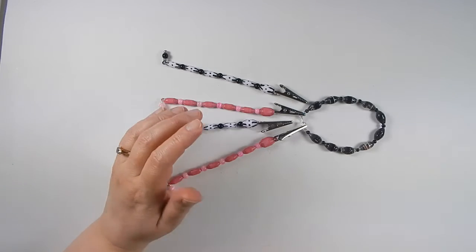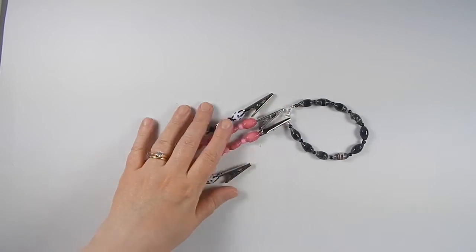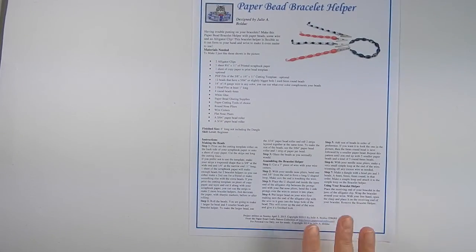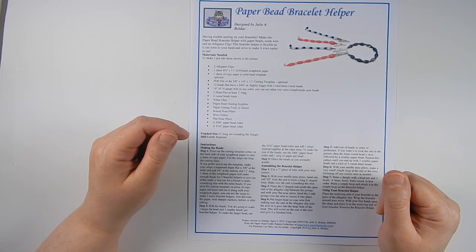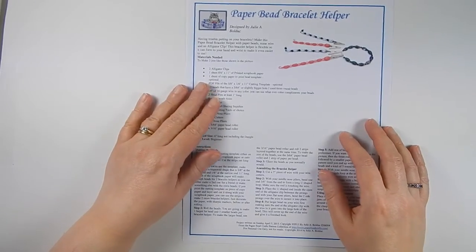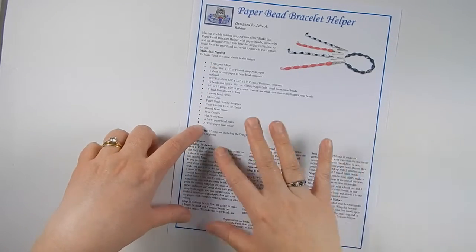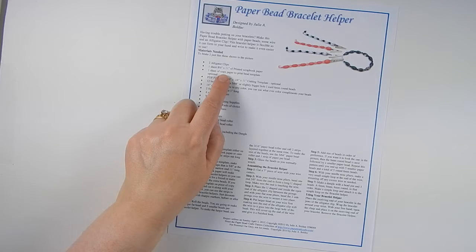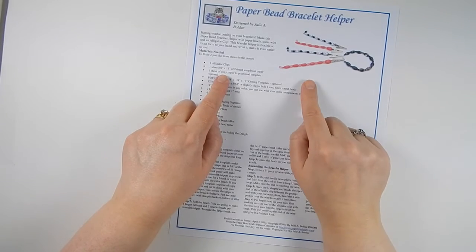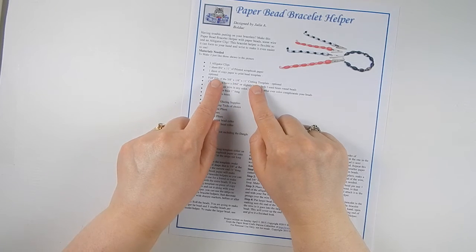One more thing — I'm going to show you how to actually use this at the end of the video. You're going to need the pattern instructions, which are available at paperbeadcrafts.com in the patterns section under miscellaneous. What you'll get is a sheet of paper with the list of materials and tools and all of the instructions. You're going to need two alligator clips — each sheet of paper is actually going to make two bracelet helpers. You'll also need one sheet of printed scrapbook paper, 8.5 by 11 or A4 if you live in the UK.